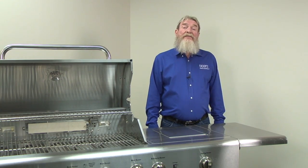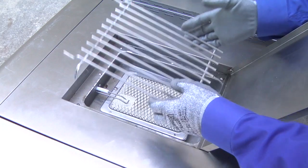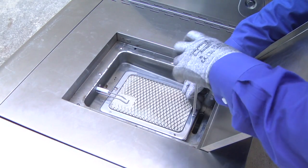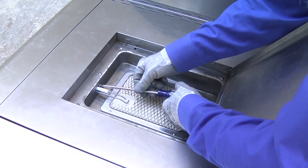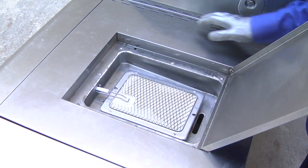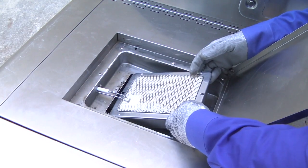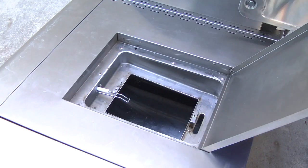Now we'll convert the sear burner. Open the sear burner cover and remove the cooking grate. Remove the sear burner mounting screws. Loosen the igniter mounting screw to gain some play in the igniter so you can remove the sear burner. Be careful not to remove the igniter screw completely — if you do, the nut on the end of the screw could fall off into the cabinet and you'll have to retrieve it. Pull the sear burner back slightly and then work it out of the cabinet opening.